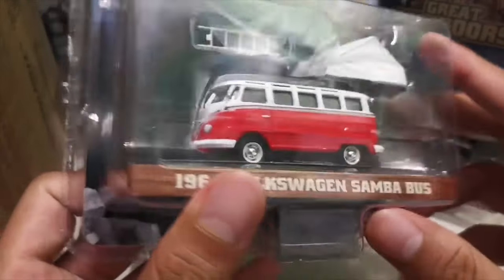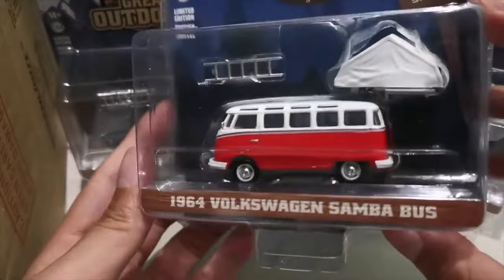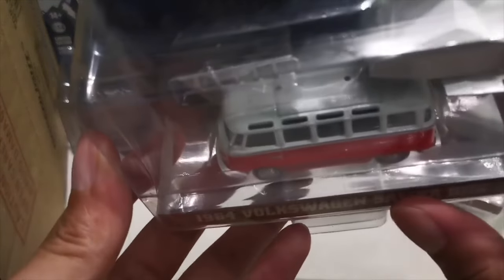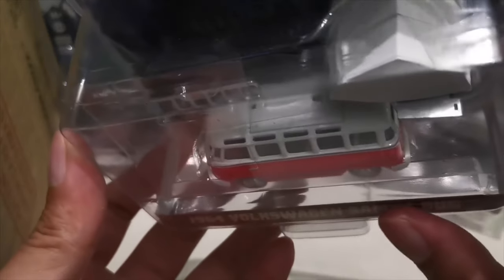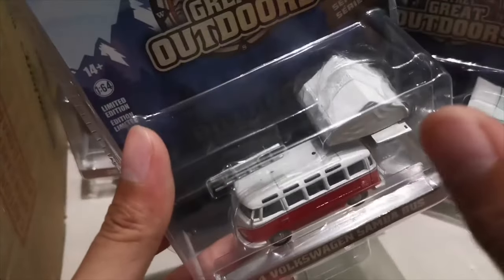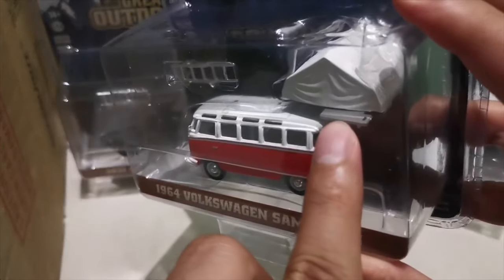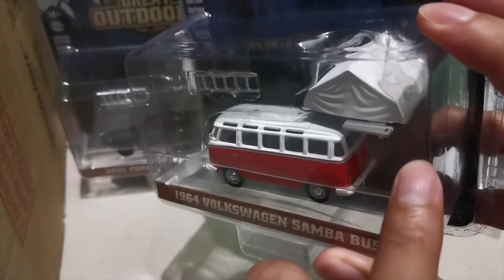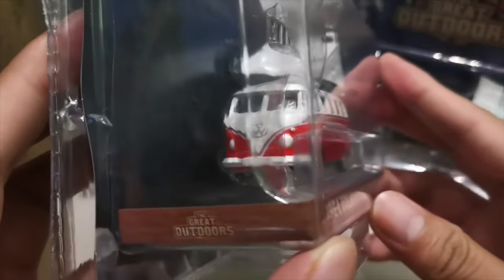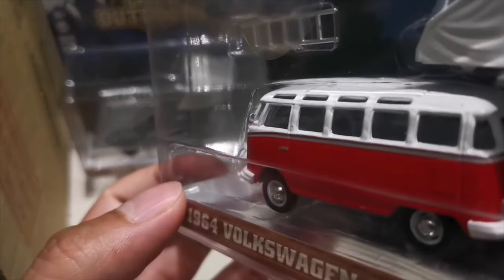It comes in a white and racing red colorway. It also has a ladder, and as you can see, those are the attachment points for the tent — you just have to put the tent on top and mount the ladder there. Great details: Volkswagen logo, headlights, turning lights, and also a side mirror for this one.